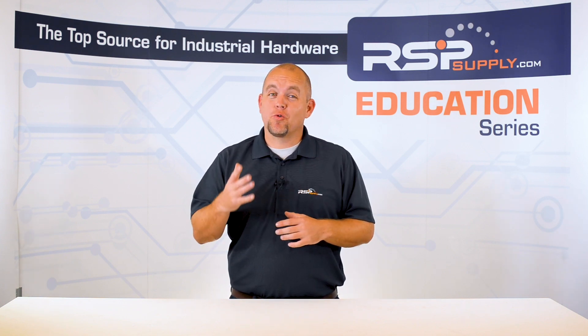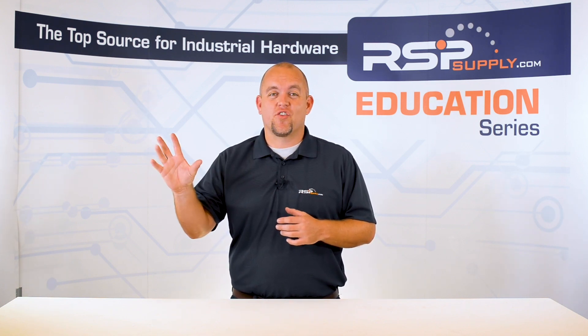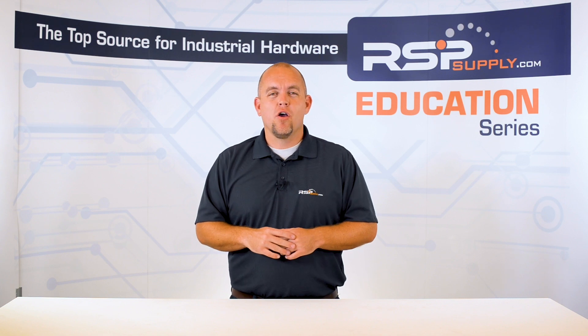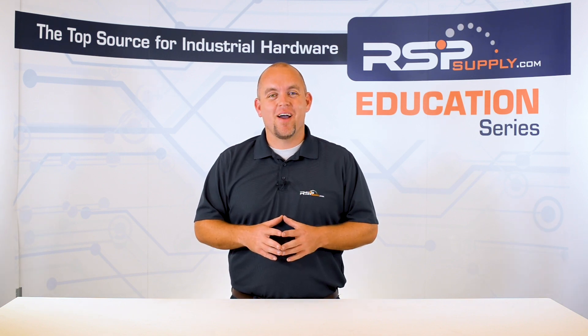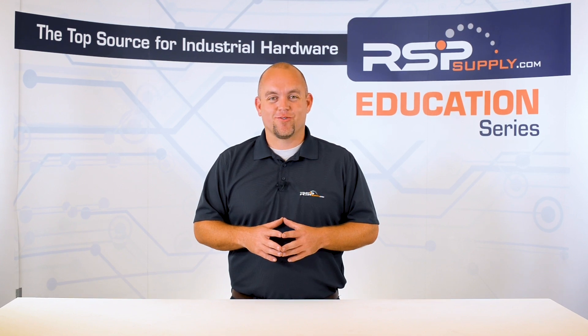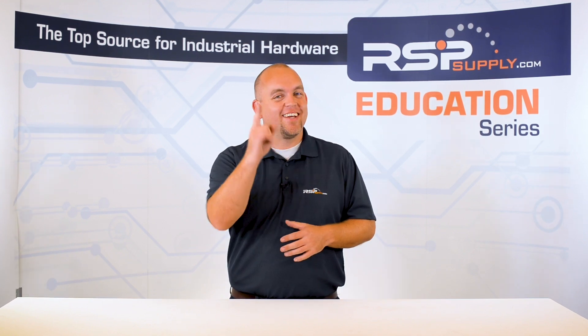For a full line of industrial control equipment and thousands of other products, please go to our website. For more information or other educational videos, go to rspsupply.com, the internet's top source for industrial hardware. Also, don't forget to like and subscribe.